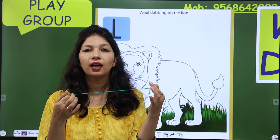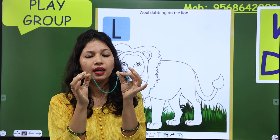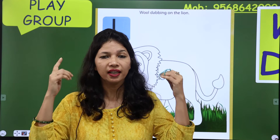And we wear these sweaters in winters, क्योंकि ये warm होती है। Summer में तो हम इनको हाथ में भी नहीं ले सकते, क्योंकि ये warm होती है। Summer में हमें cotton cloth चाहिए होता है। So, wool से winters के लिए dresses, sweaters, socks और caps बनाए जाती हैं।